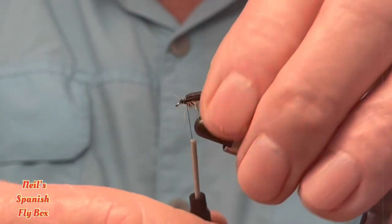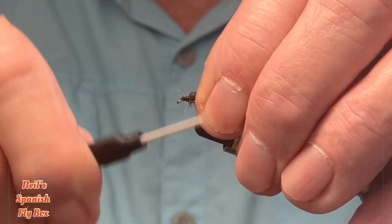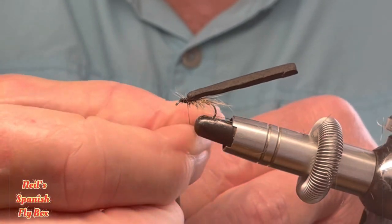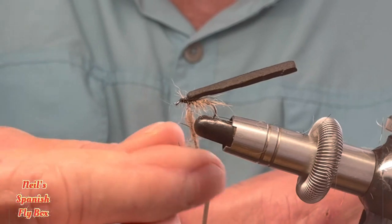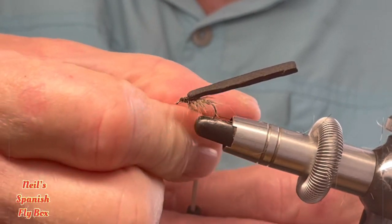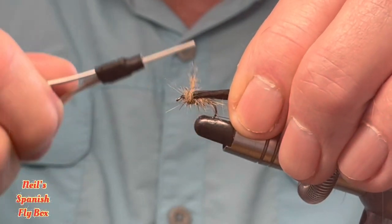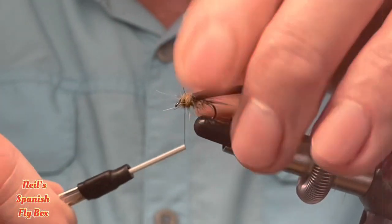For the thorax I'm going to use some more of the hair mix — I'll dab that on and create the thorax. It's important not to have the thorax cover too close to the eye of the hook.